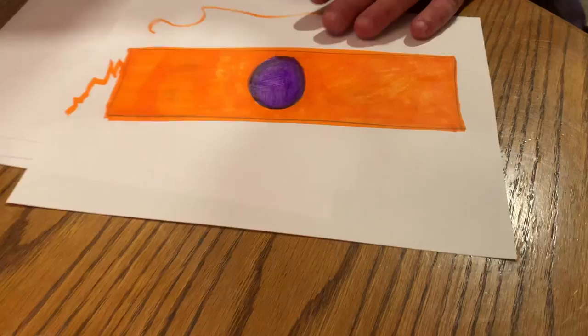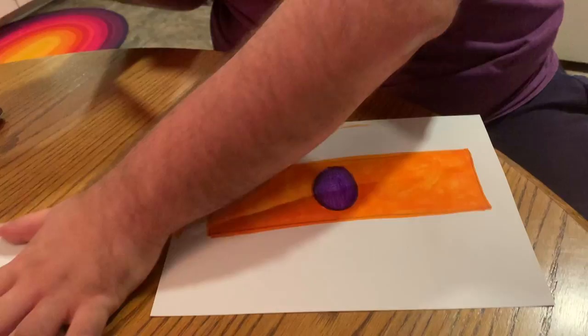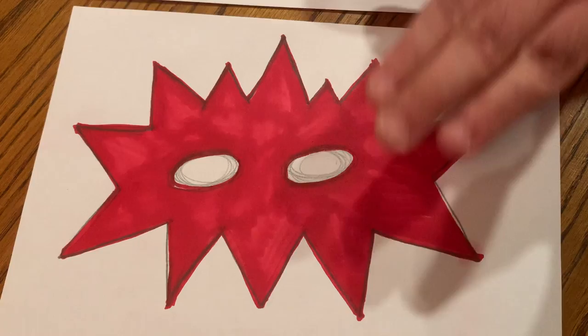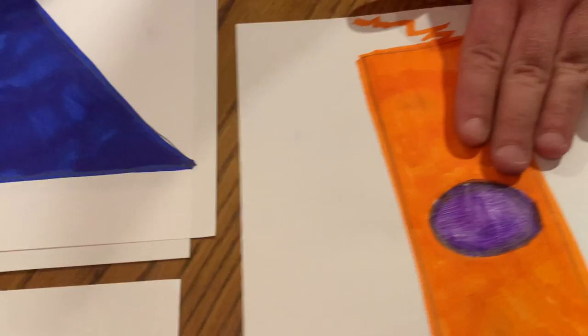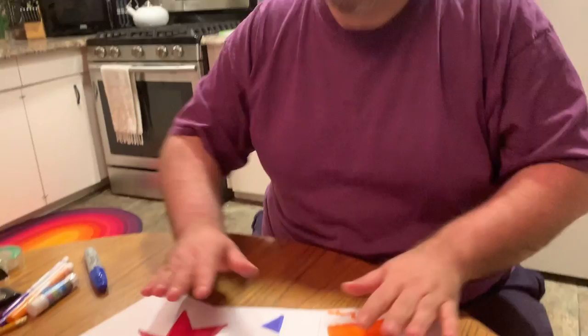Let's go back to where we started — I had my drawing where I designed my ideas and knew what everything would look like. Now I've done those things on different pieces of paper, nice and big. There is my mask, here are the two pieces of my hat, and here is my bracelet — all done. Let me hold them up so you can see how big they are — nice and big, so they should fit on me pretty well. The next part of the project is I'm going to show you how to cut these out and turn them into costumes, so stay tuned for Part 3.